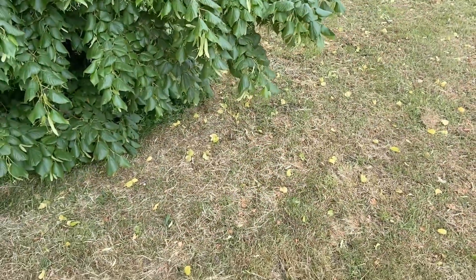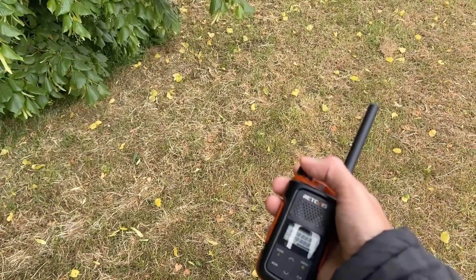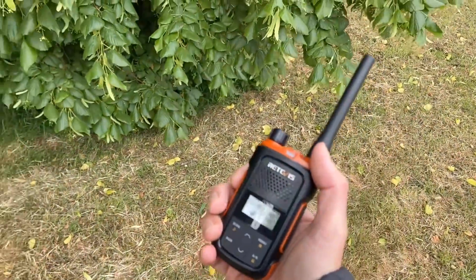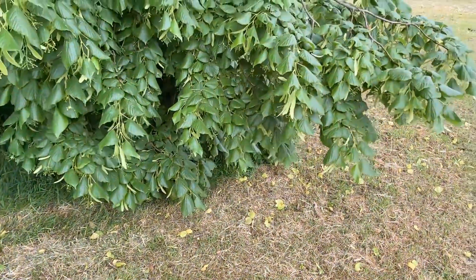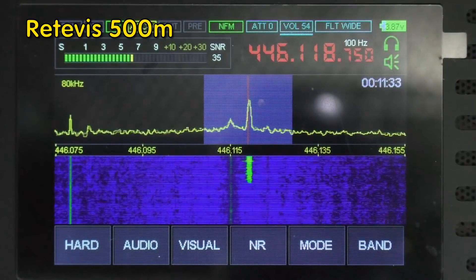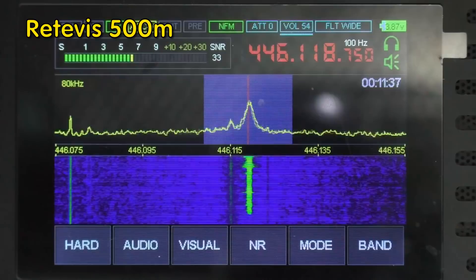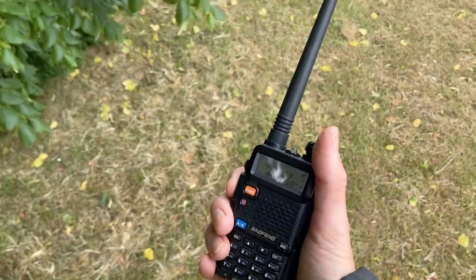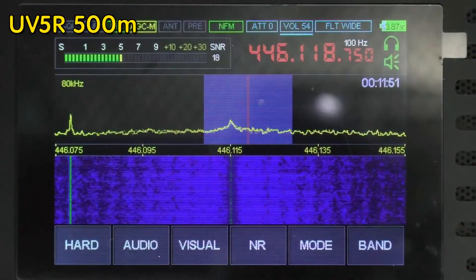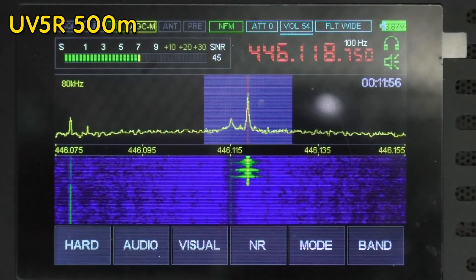At the 500-meter mark, going to do a quick test. Normally this is no problem for these little PMR radios. Testing on the RetiVest - audio one two, audio check. Then testing on the UV5R - audio check, 500 meters.